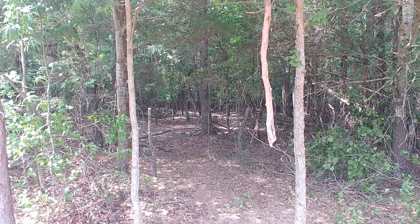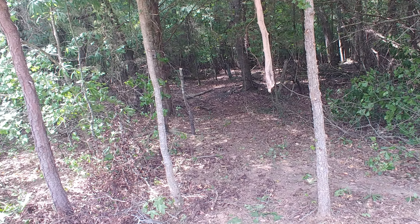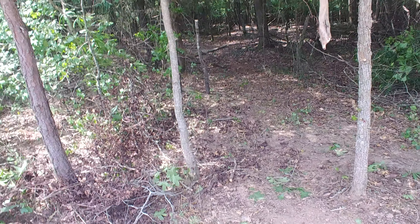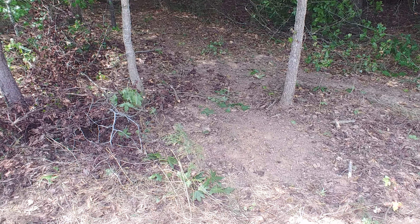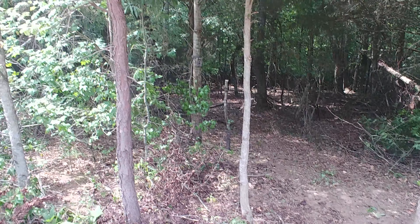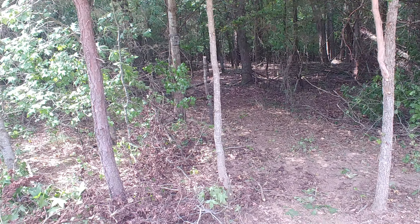I've doused it good in buck lure — and by buck lure I don't mean doe-in-heat, I'm talking about buck lure, so they'll think another buck is in here. Hopefully he'll come out and visit this on the way out at the edge of the woods and we'll get some pictures of him.